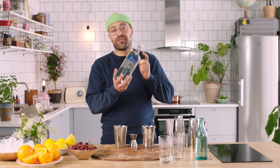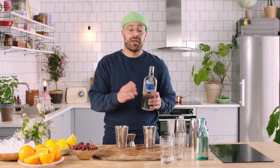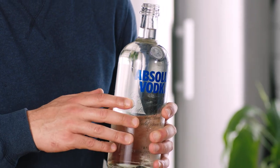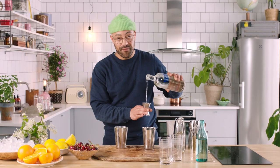Next up, the star of the show: Absolute Original Vodka. If you want to make your own variation, please experiment at home. Try it with any of our flavors — make a citron Collins, make a raspberry Collins, even try and make a vanilla Collins. If you like it, it's your drink, you drink it. But today we're going to make the original, so we're going to go 45 ml of Absolute Original.